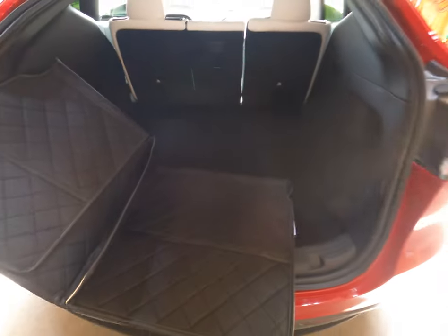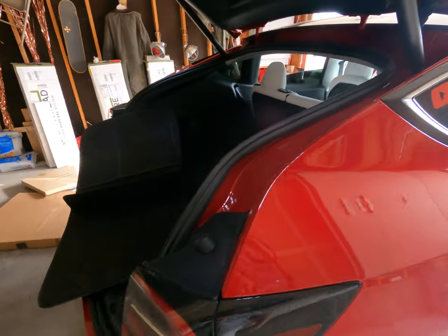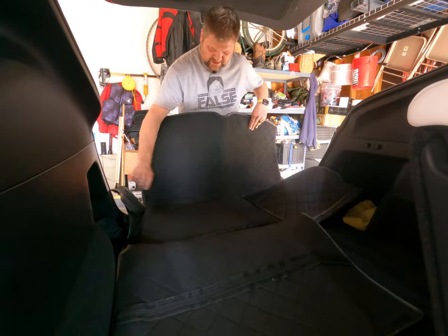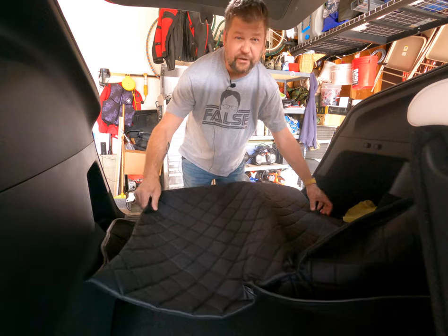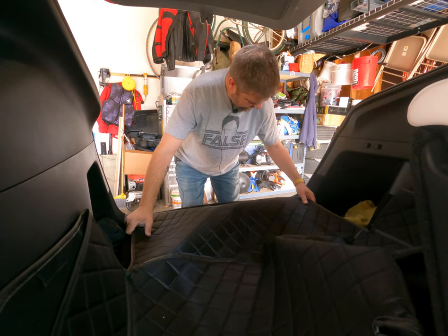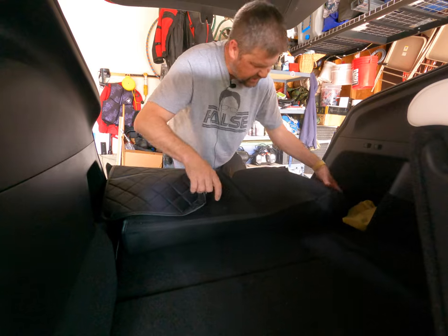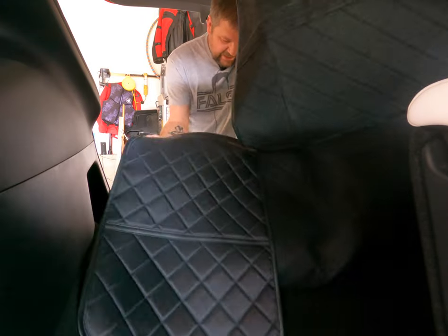Let's go ahead and get this installed. It's pretty straightforward — it's one piece so as we unwrap it we can see the top and the bottom, flip it over and just put it in. You can hear the velcro as we open this thing up, and I'm just going to push it all the way to the back and line it up. It's pretty stout in there and it's not going to come out — once that velcro sticks, it sticks good.